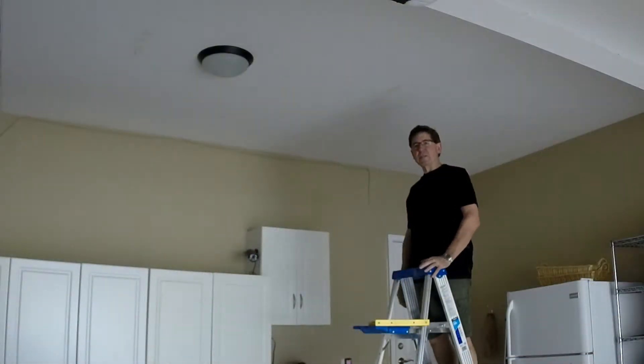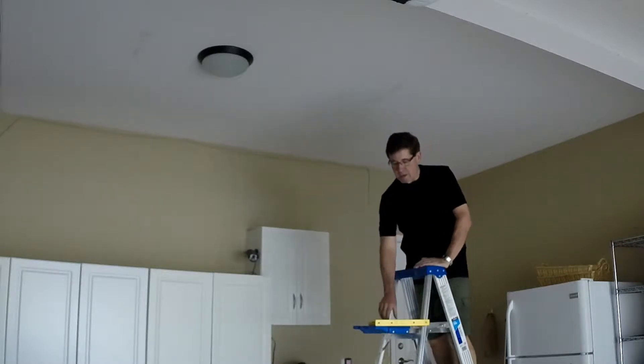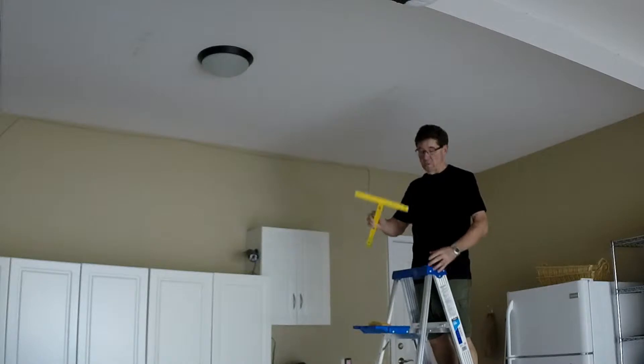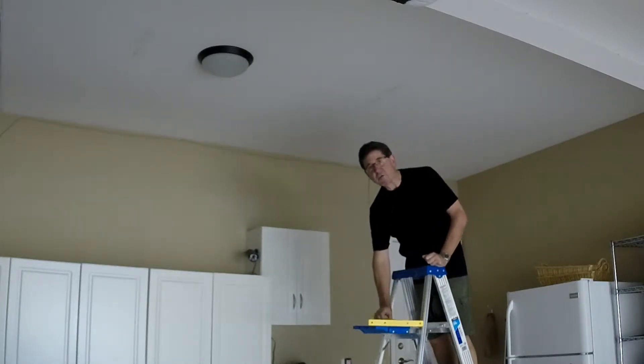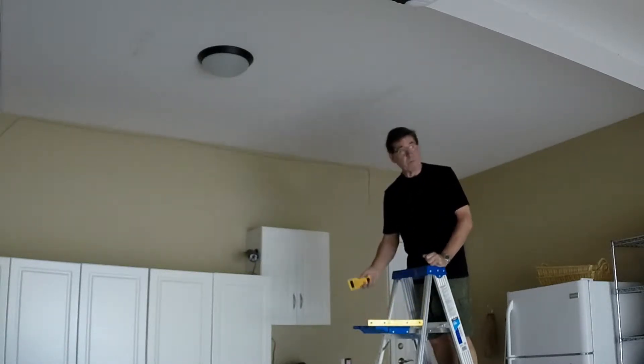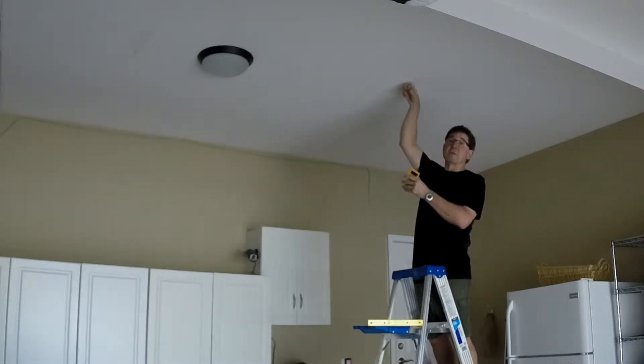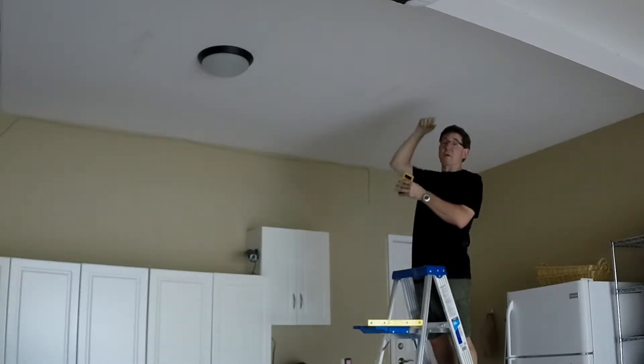Hi, Ian here with Suspense. Today I'm going to be showing you how to mount the Suspense Ceiling Rack to a garage ceiling. The first thing I need to do is determine which way the joists are running in the ceiling, and I can use the stud finder or perhaps the old knuckle test where I can find solid and hollow.